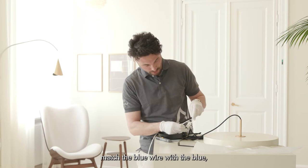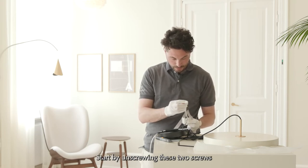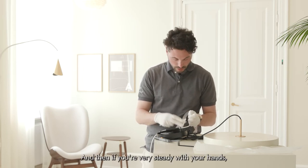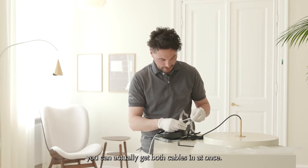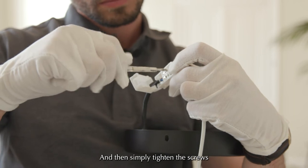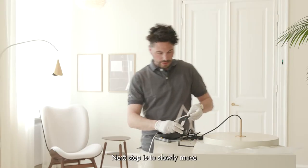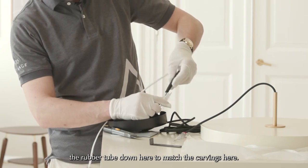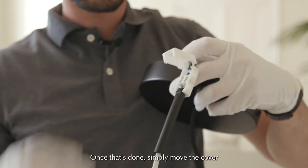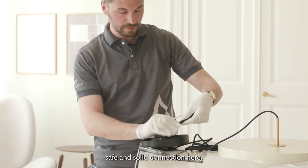Match the blue wire with the blue and the brown with the brown. Unscrew the two screws in the terminal block. If you're steady with your hands, you can get both cables in at once. Then simply tighten the screws to make a solid connection with the wire and the terminal. Next, slowly move the rubber tube down to match the carvings so it sits tight. Once that's done, move the cover over and press down so it clicks — now you have a safe and solid connection.